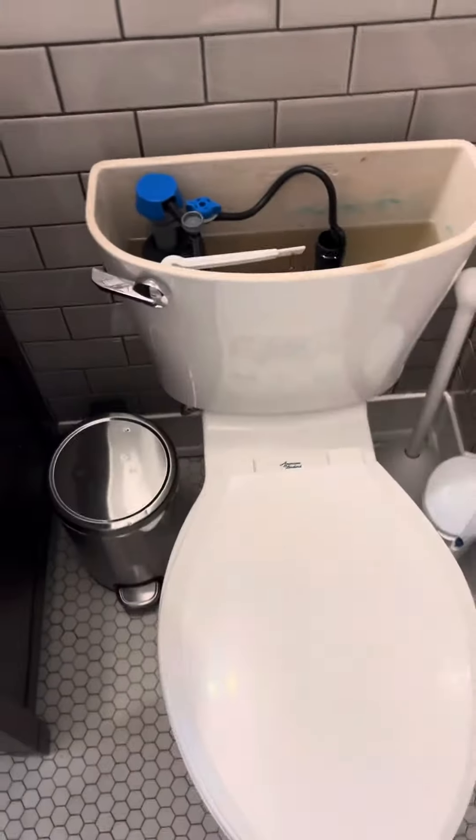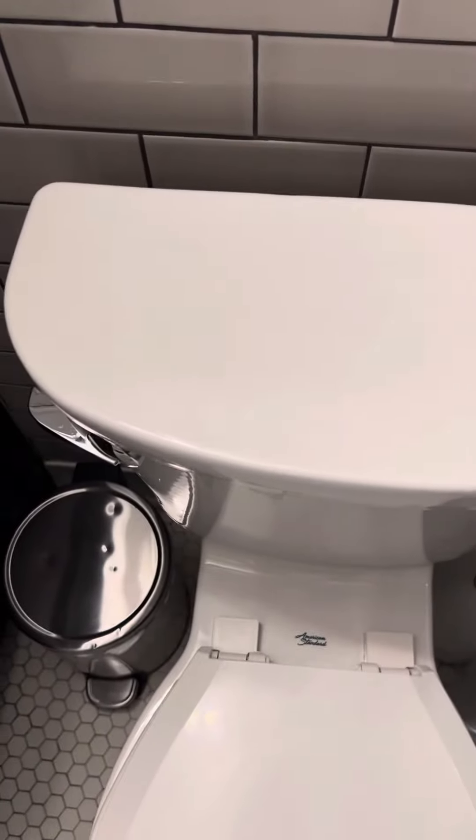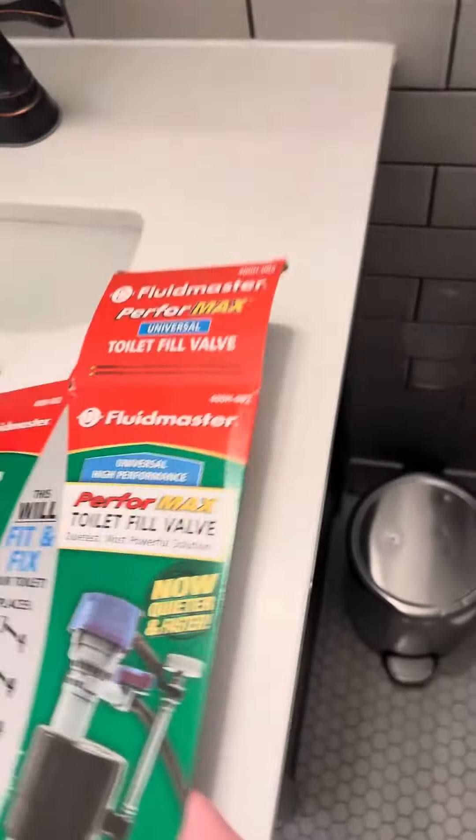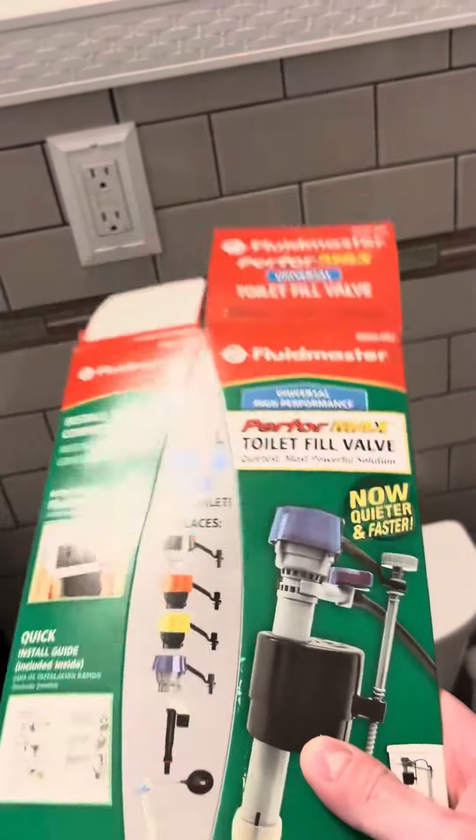Everything worked out, it is quiet now, and it worked out. Thanks for your help, guys. The Fluidmaster is pretty good.